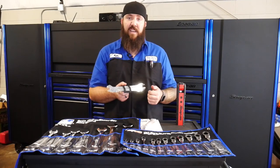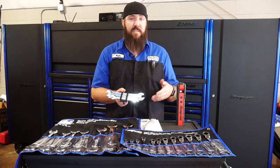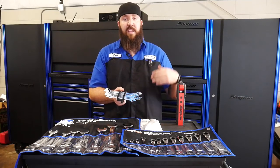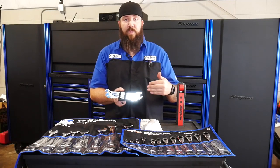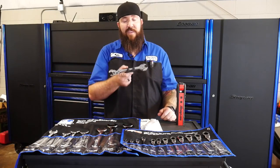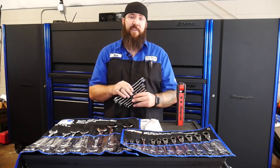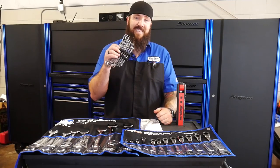One of the biggest things I ended up using these on was a fuel pressure regulator on a Cummins, because there is little to no room between the snorkel and the fuel pressure regulator — can't even get a standard wrench onto that one. So this one helped out big time this last week working on that Cummins. I would definitely recommend for you guys to pick up a set of these.